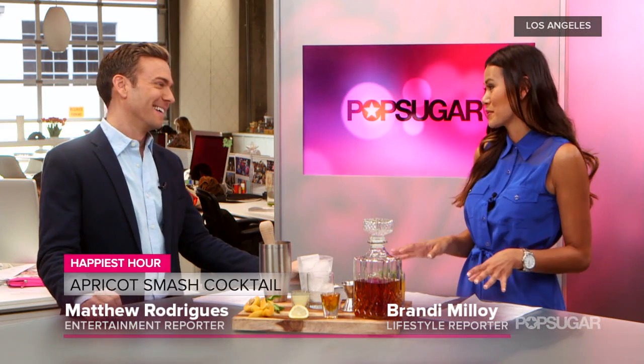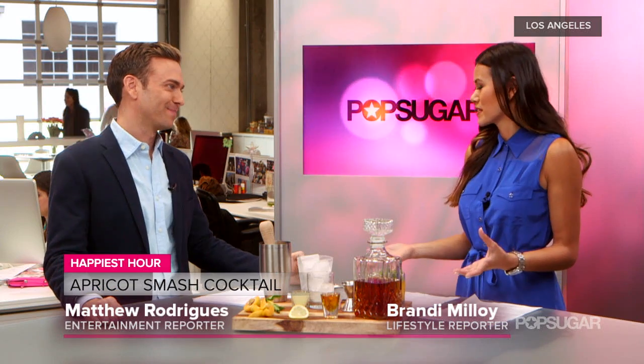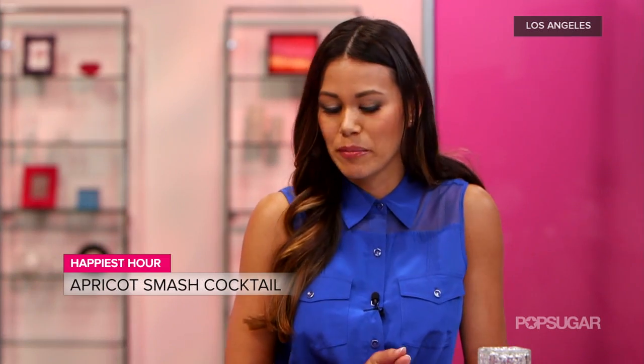It's smashing! We're making an apricot smash. You may not have heard of this cocktail, but it's kind of an old American classic. It reminds me of something between a mint julep and a mojito. What I really like about this cocktail is that it uses just really simple ingredients — you only need four items and you're good to go.